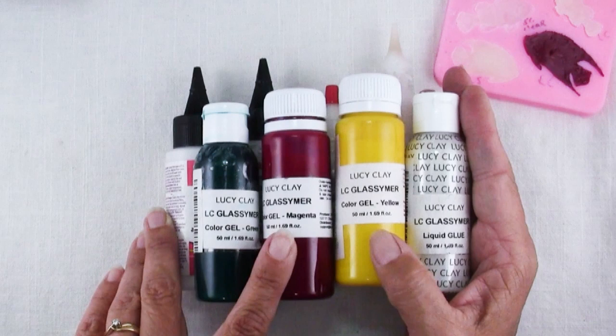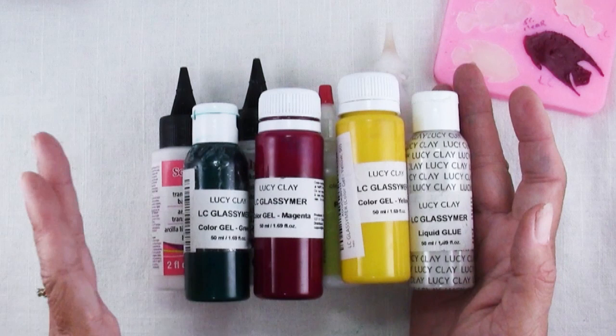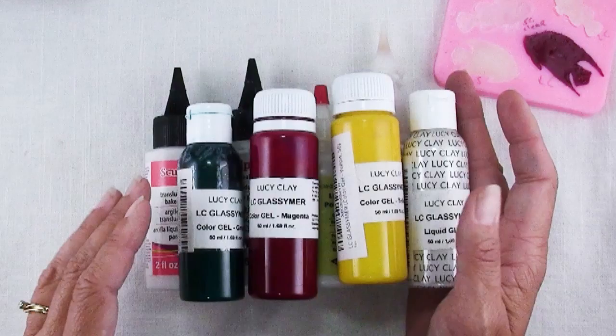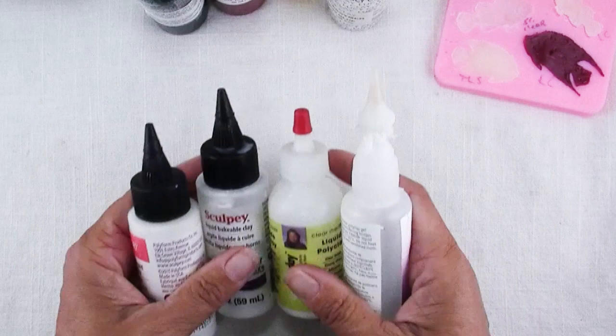And then this one is a liquid glue, but don't be confused. This is like your liquid clay in that it has to be baked in order to cure. It's not a glue like craft glue. It's not air dry. It has to be baked just like any of these TLS — Translucent Liquid Sculpey — or any of the others that you're familiar with. So let me show you a couple of tests I did comparing them.